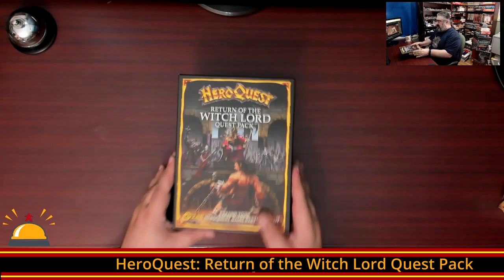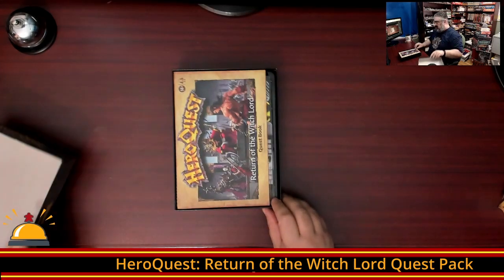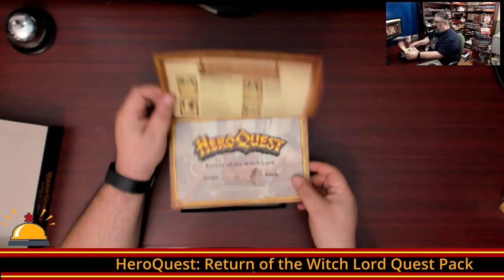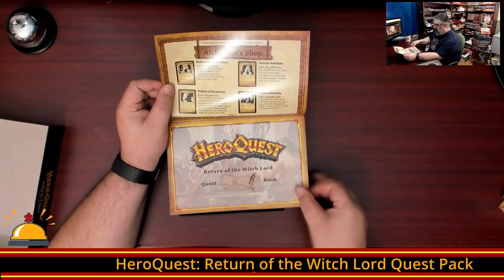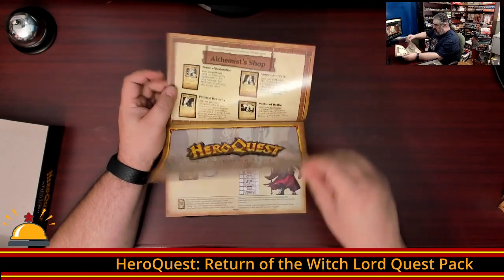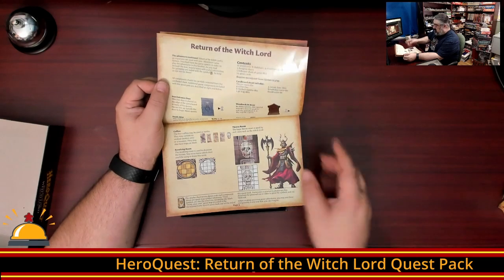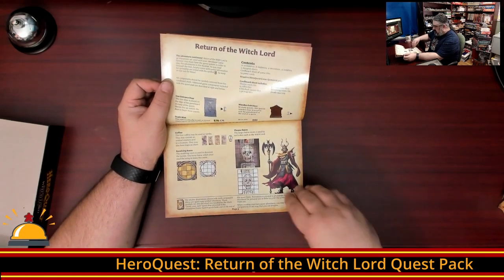Let's take a look at what we get in the box for Return of the Witchlord. We'll start off with an adventure book. We have an alchemist shop, which includes some new potions — these may be the same potions that are in the other expansion, I'm not certain. We have the quest book, which includes an iron entrance door and a wooden exit door. Some new tiles — looks like we're going to see a new throne room.